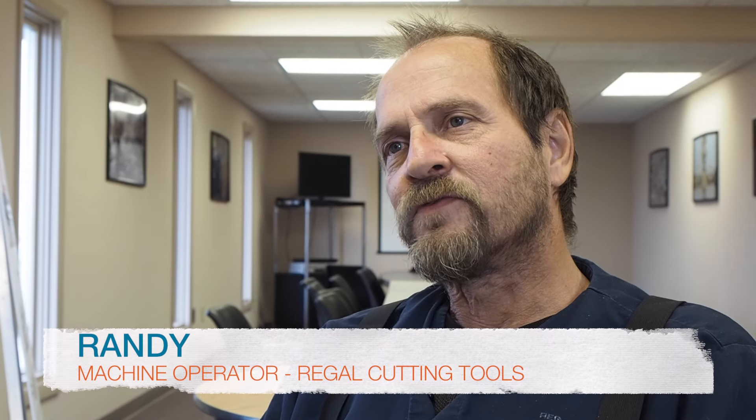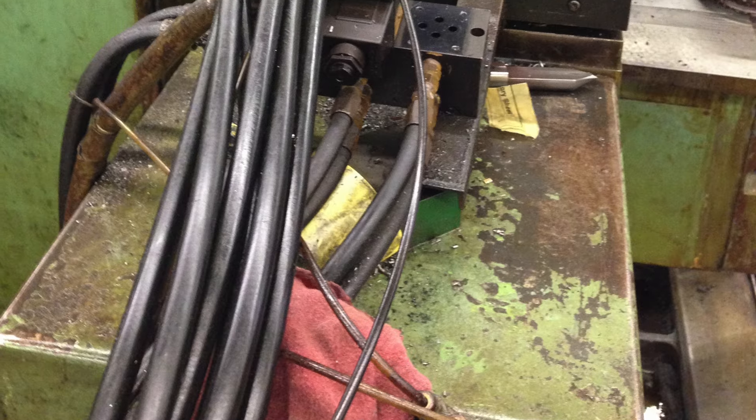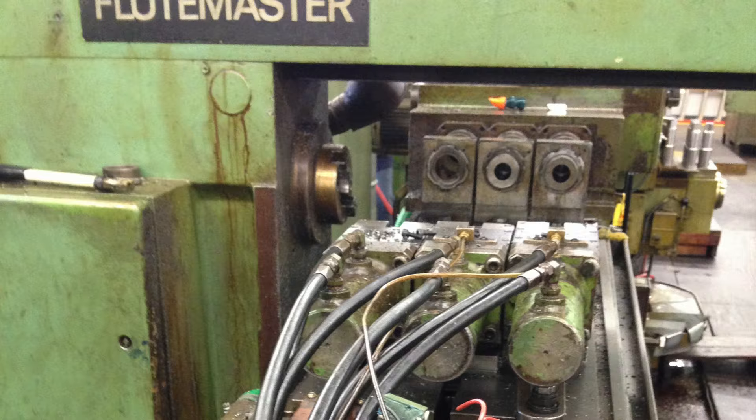We got the Flute Master about 15 years ago. When I started training on it, it was about 10 years ago. I believe it's from 1968. Going through the maintenance records on that machine, it was worked on quite a few times. It's one of our key machines to make blanks, and it's one machine we've always got to keep moving.